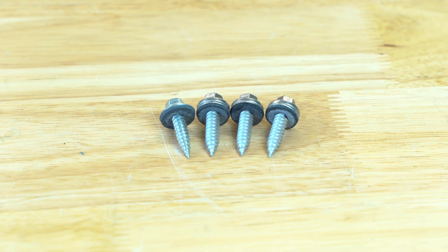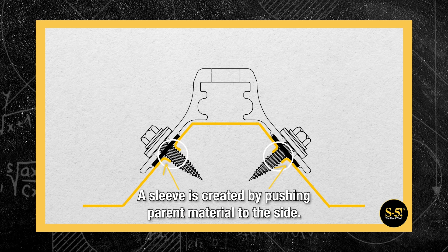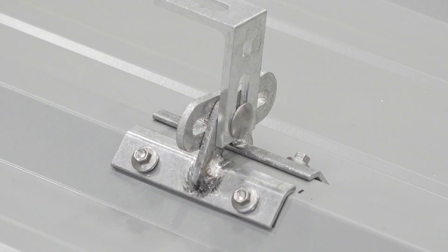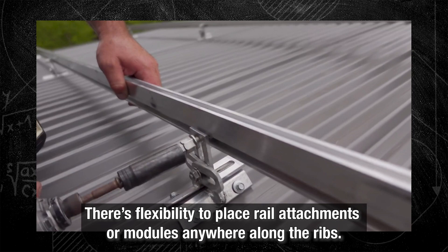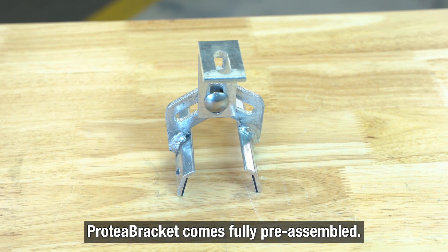Protea Bracket's self-piercing screws create more thread engagement and stripping torque for added strength and stability, greatly increasing its holding capacity. And because Protea Bracket mounts onto the sides of the rib crown rather than into the building structure, you have the flexibility to place rail attachments or modules anywhere along the ribs. The Protea Bracket also comes fully pre-assembled, so installation is easy.